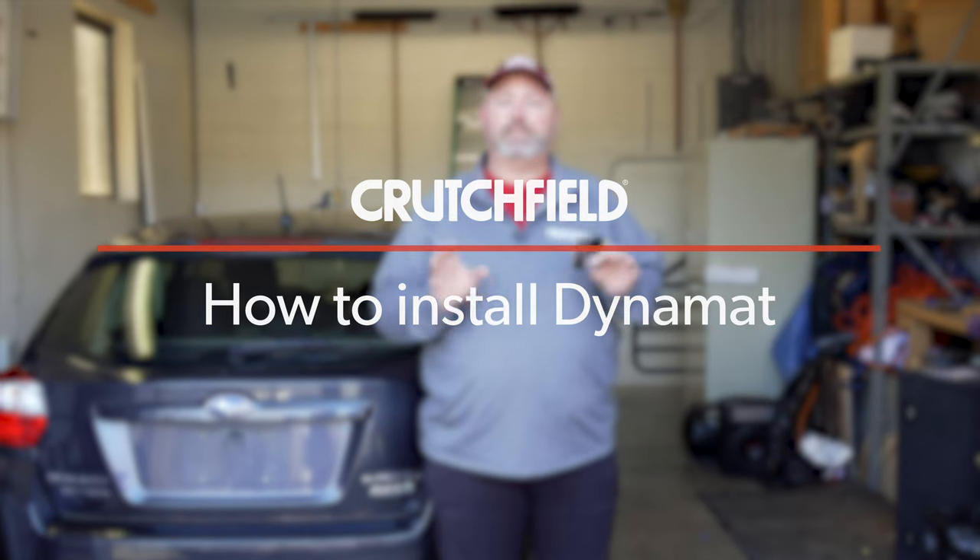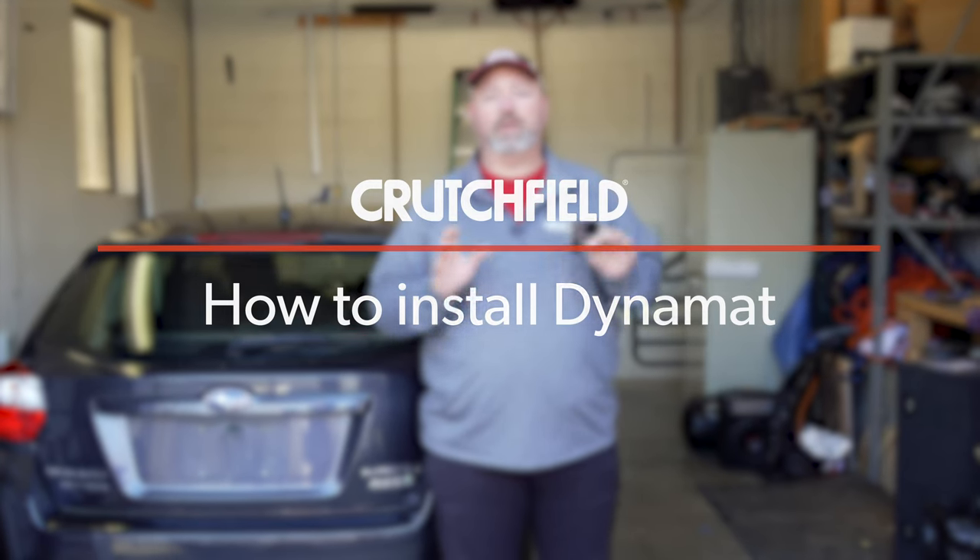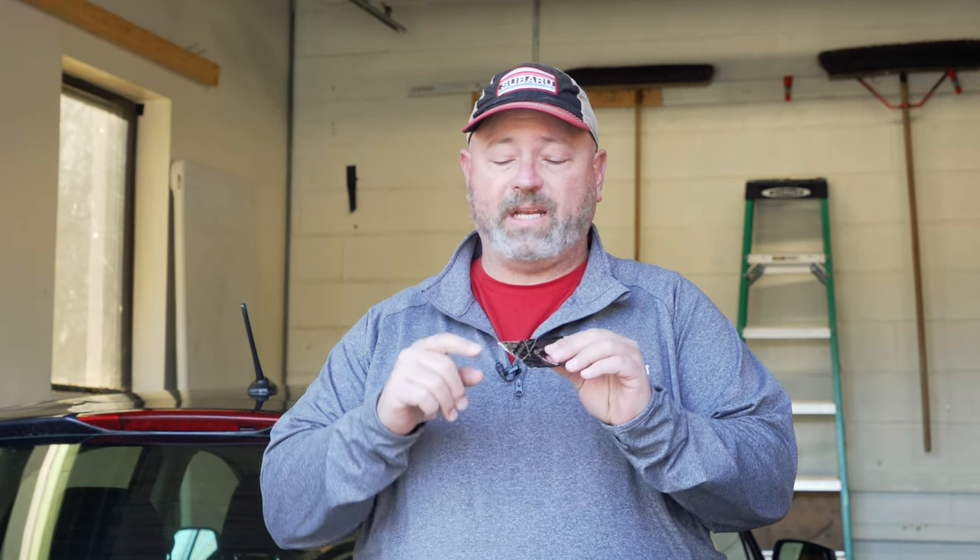Hey, I'm JR, training manager here at Crutchfield, and in this video we're going to talk about Dynomat, specifically the Dynomat Extreme Door Kit. First of all, let's talk about what Dynomat is. This is a small piece of it right here. It is a multi-layered vibration damping material, or sound deadening.